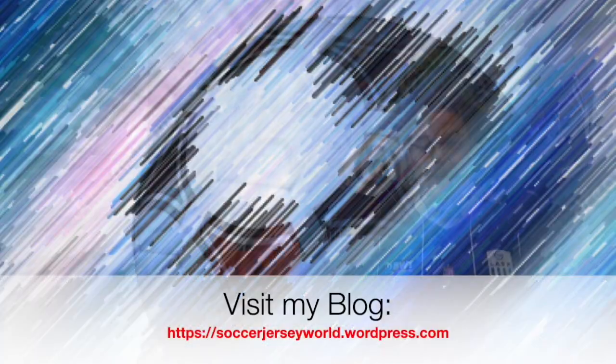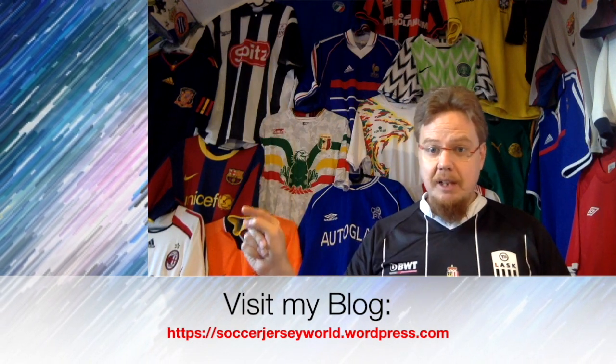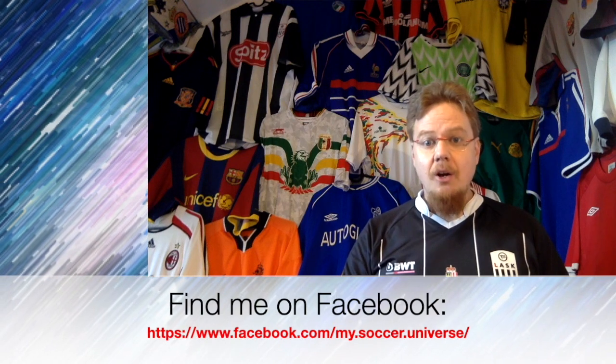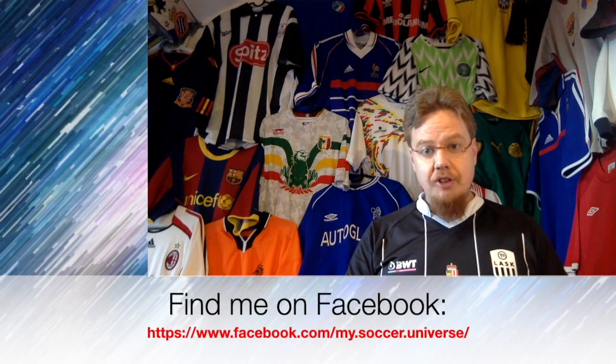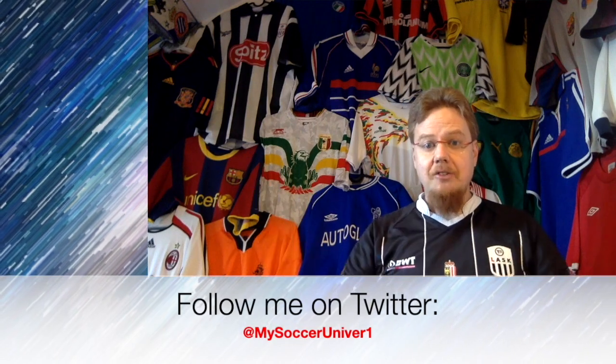I really hope you enjoyed this video, and if you did, here are some videos and playlists you might enjoy too. Please consider subscribing to my channel to stay updated on everything in my soccer universe — wishing you a wonderful day, bye!